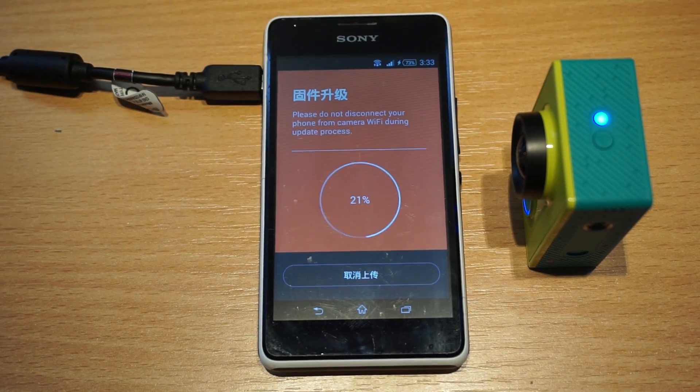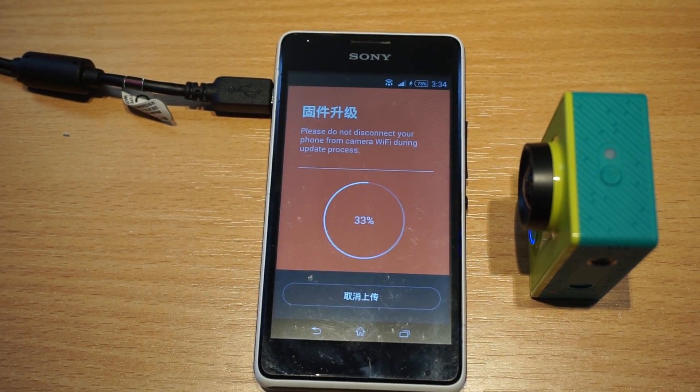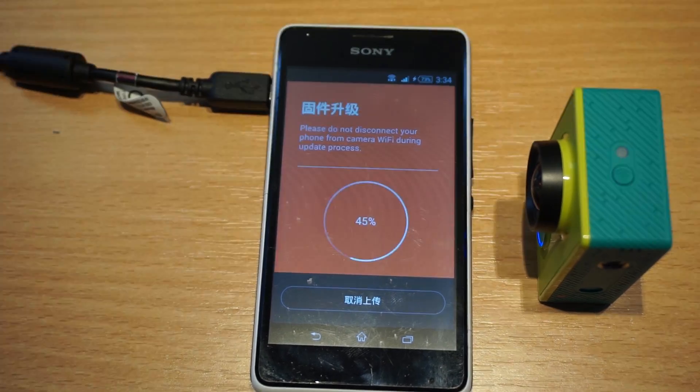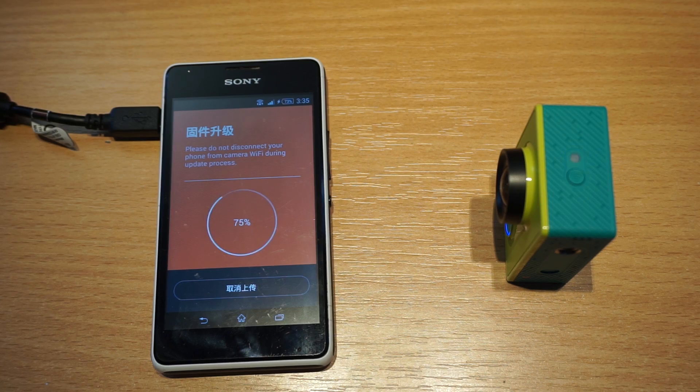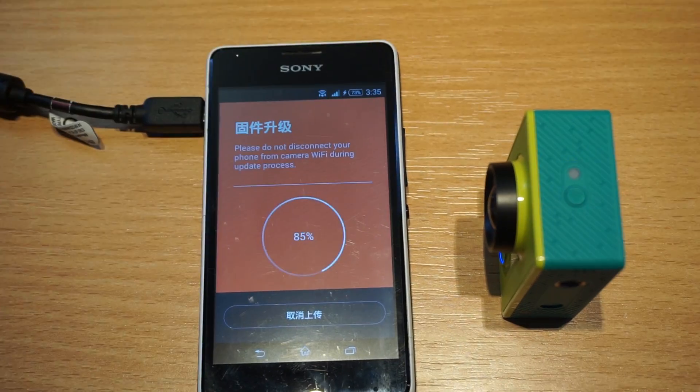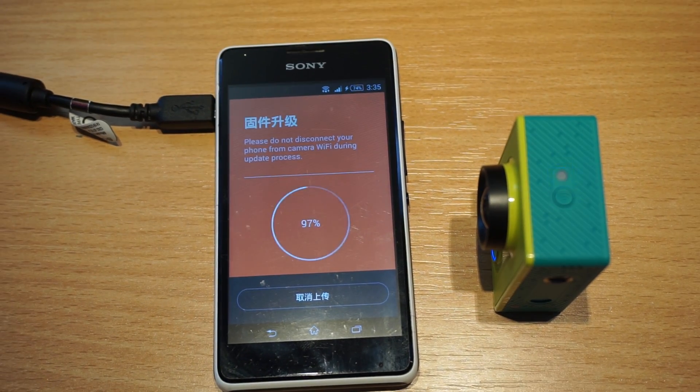I will now speed up the video because it will be extremely boring to watch me waiting for this app to update my camera. It took around 4 minutes for the app update, and the total upgrading process was about 8 minutes.